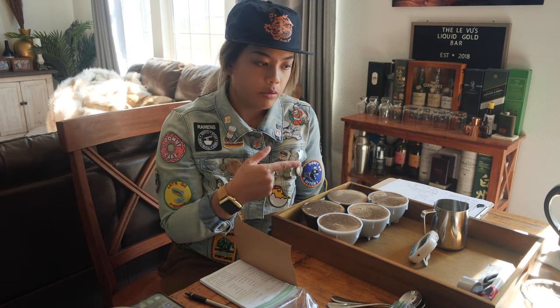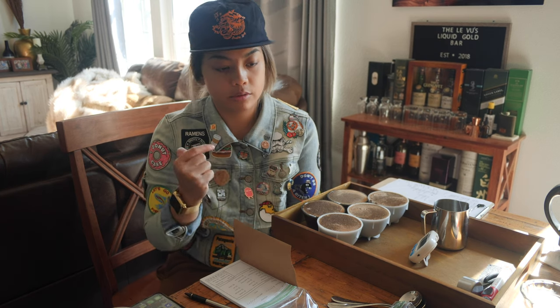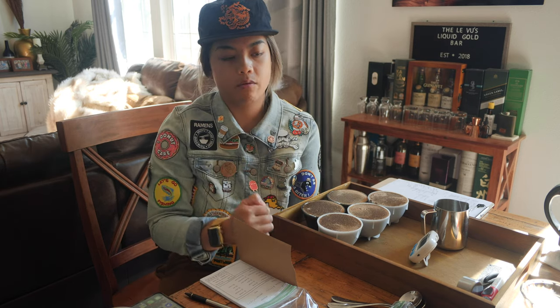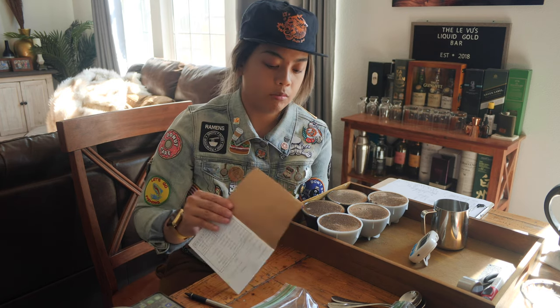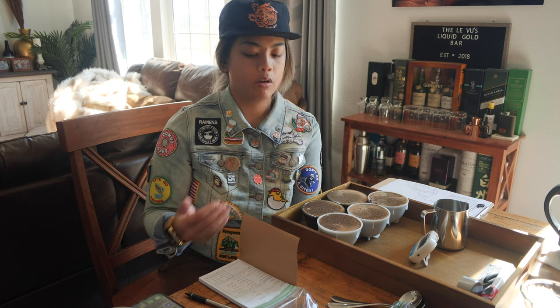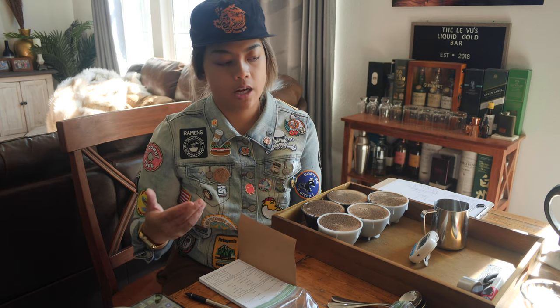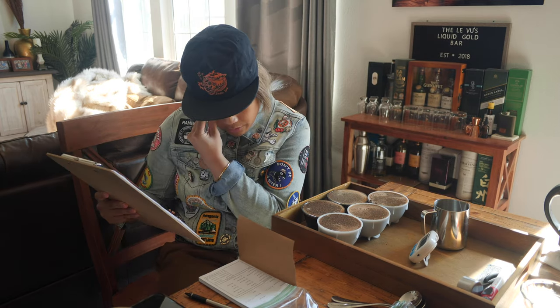The thing about this cupping — since we don't have enough bowls, we're going to have to clean all five of these out to do the rest of the samples, which is kind of a shame because we want to cup the washed against the naturals against that one honey that we have over there. So that just means our note taking, what we write down here, is pretty crucial so that when we're cupping the naturals we have still some good things to contrast it against.